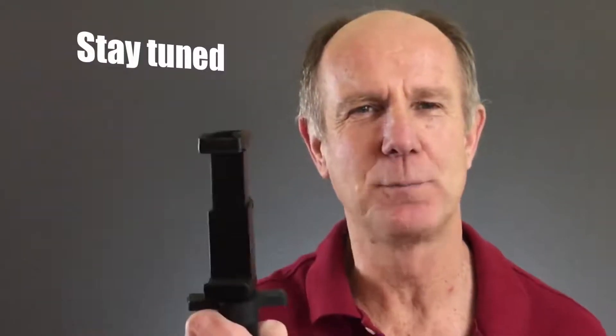Do you find it difficult to hold your smartphone when shooting a scene? Do you want to reduce the shakiness of your videos when using a smartphone? Stay tuned for my review of the Stylus Pistol Grip Kit for reducing shaky videos.